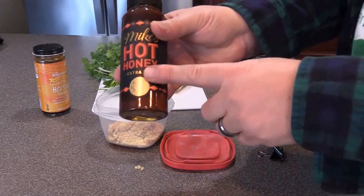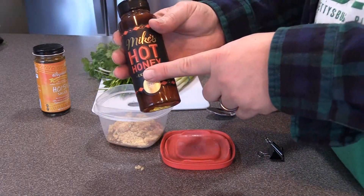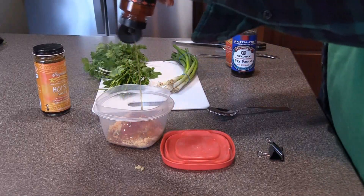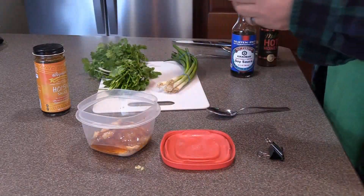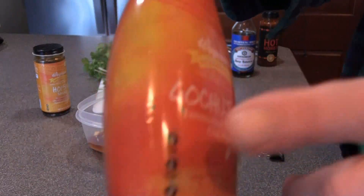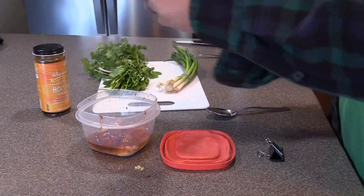This is Mike's Hot Honey — it's honey, vinegar, and chili peppers. And I'm going to tell you right now, these are habanero peppers that are in here, so this has got a nice flavor to it. And then to make it spicy again, I used some Korean gochujang. This is once again from Wegmans, and it's gluten-free, which is hard to find — this is usually not gluten-free.